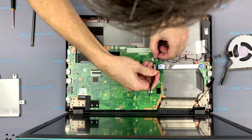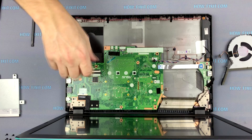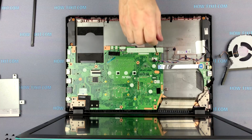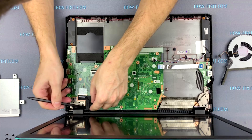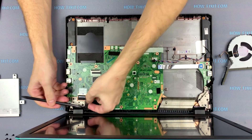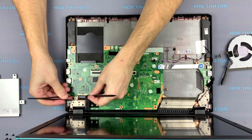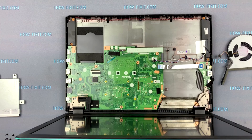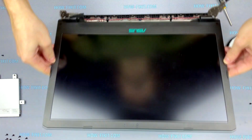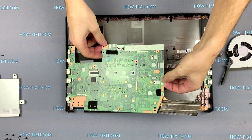Disconnect the speaker cable from the motherboard. Unscrew the two screws from the motherboard. Unscrew two screws from each side, then unscrew two more screws — now you can remove the cover of the display. Unscrew two screws and remove the motherboard from the laptop case and turn it over.